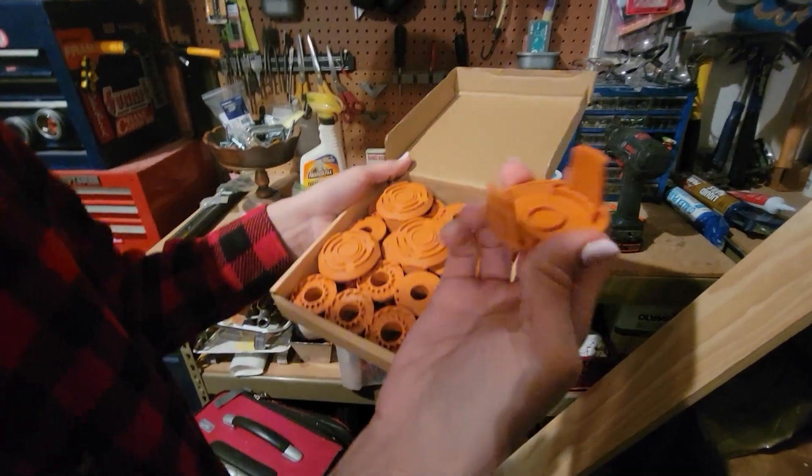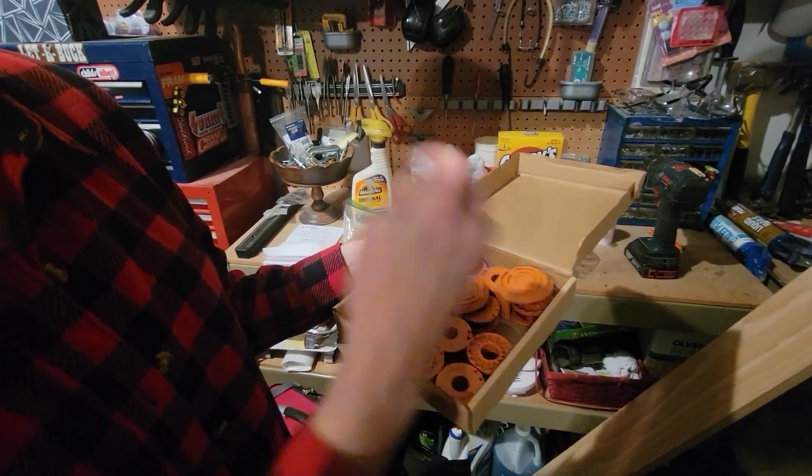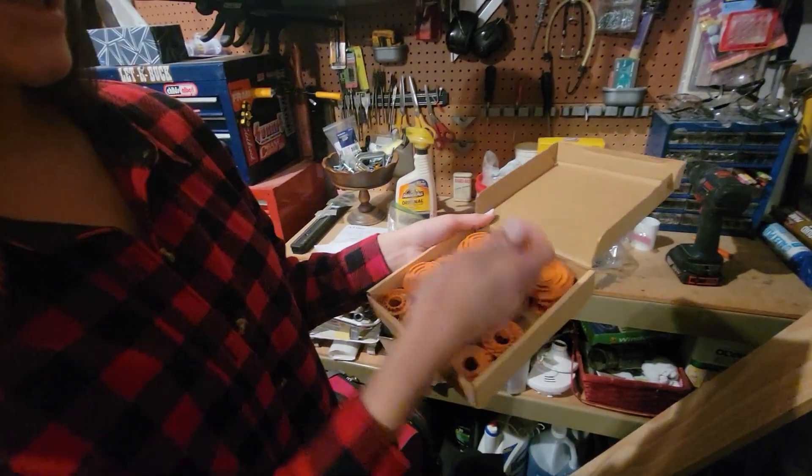I've never had these break, but it comes with these extra parts — I guess if you have them break. Have you ever had one break? Yeah, once. Oh really? So I guess it is handy that it's there.